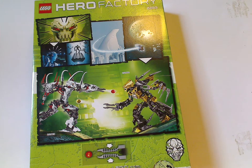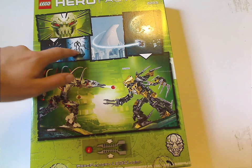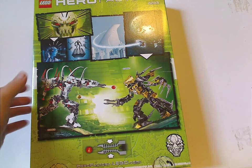On the back of the box, you see the logos again and his face symbol, how to shoot the launcher, HeroFactory.com, and also a little comic strip that leads into the Savage Planet, and then him fighting Raka XL.